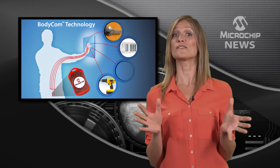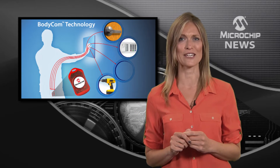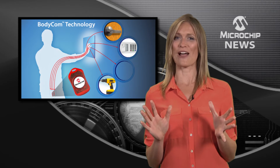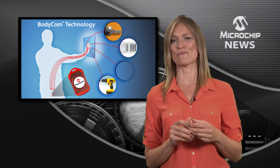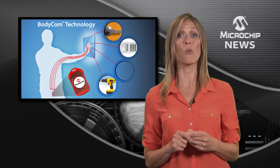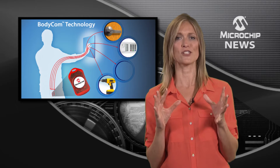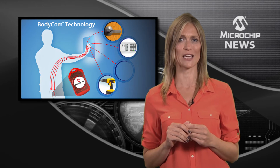To you it's just a body, but to Microchip it's a wireless communication channel. In a world first, Microchip has developed BodyCom — the new low-power wireless technology that lets you use the human body for secure, bi-directional communication.